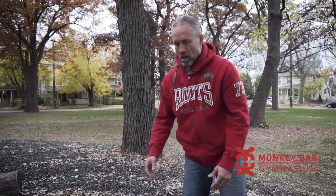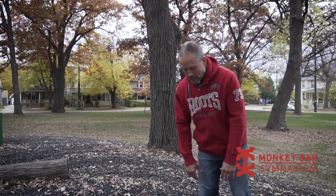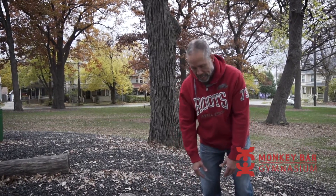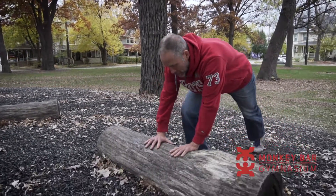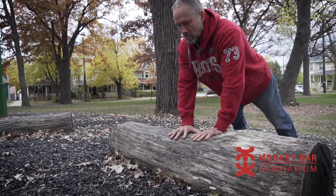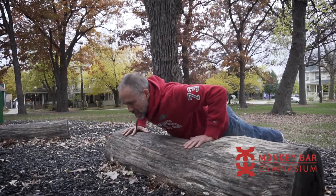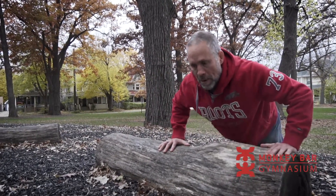The first exercise, really simple, is just a push-up. I love the push-up because you can do it anywhere at any time, but there are so many variations. This one I really like when you're on a park bench, or in this case a log: your hands are close, you step out and do a push-up, bring your hands back together, and then step out. The reason I like this is that it keeps you honest when you're doing a push-up.